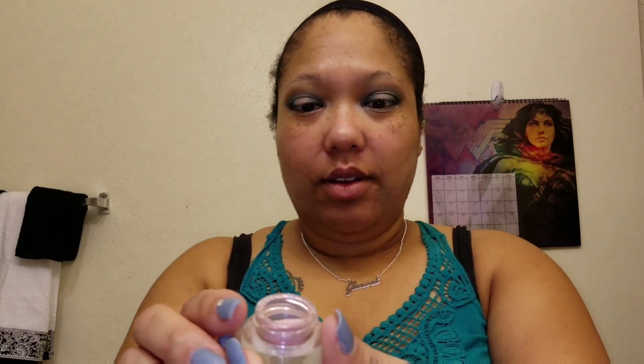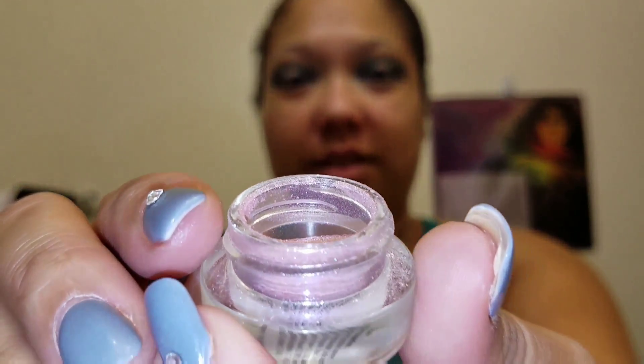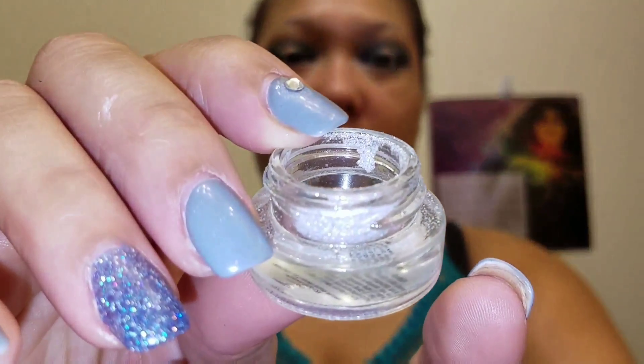Once you have your color corrector blended onto your face, I like to go ahead and set it with my setting spray — it also helps prep my skin for my foundation, especially since I have oily skin. While that's sitting into my skin, I'm applying some gem sparkles. I have two colors: the pink one is Morganite and the silver one is Zirconia. I spray a little brush with my setting spray, dip it into both of the gem sparkles, and pat those into my eyelid.